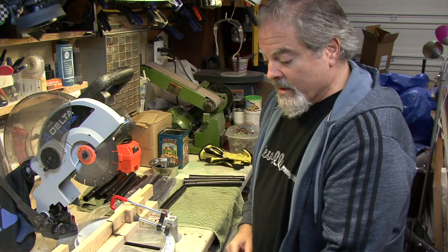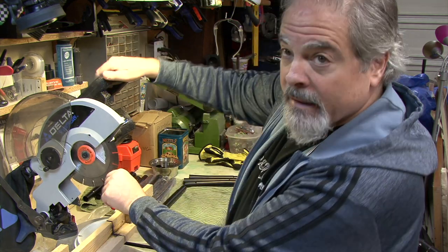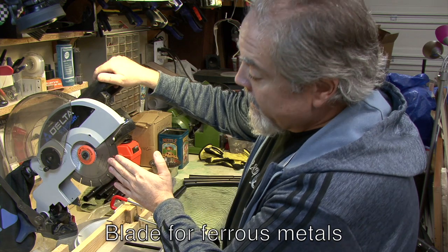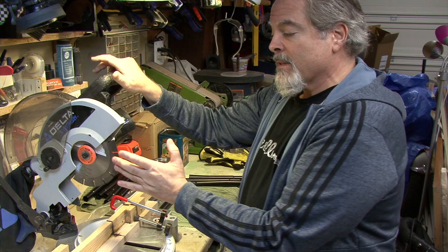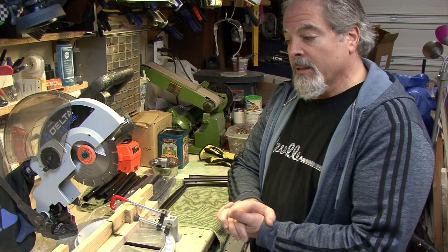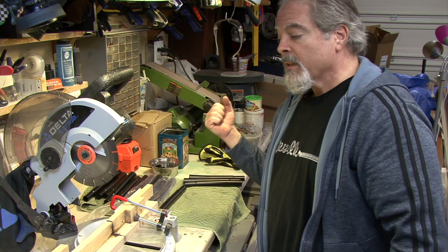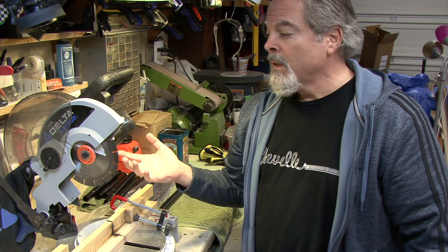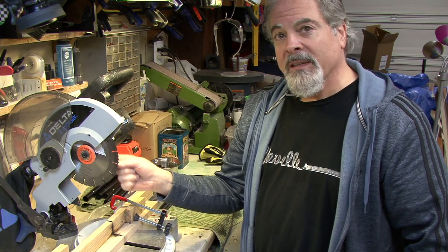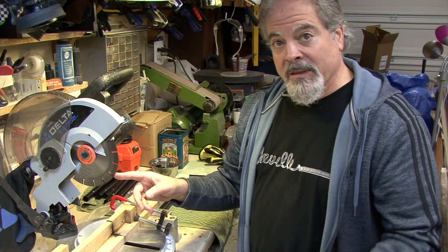What I did was take the 10-inch blade off and put in a 7-inch metal-cutting blade I got at Home Depot — 280 teeth, for ferrous metals, so make sure you get the right kind. Because it's only 7 inches instead of 10, the surface of the blade spins slower, which eliminates the issue of cutting too fast. This blade is meant for a circular saw running about 4,000–5,000 RPM, and this saw runs a little less, so it shouldn't be a problem.